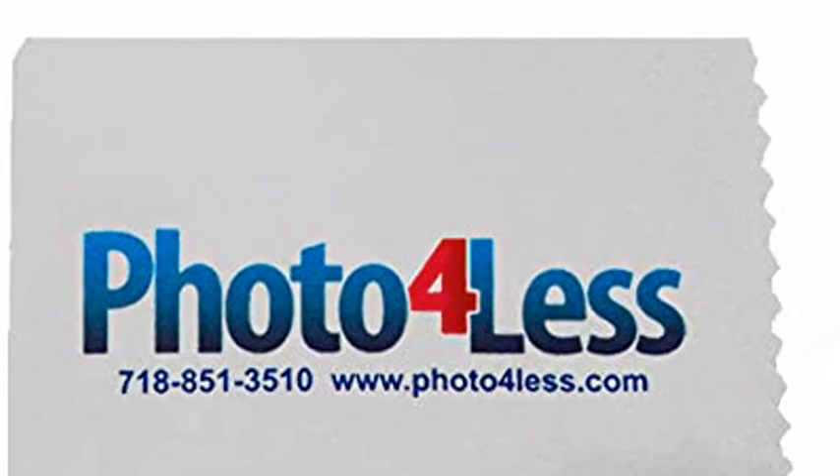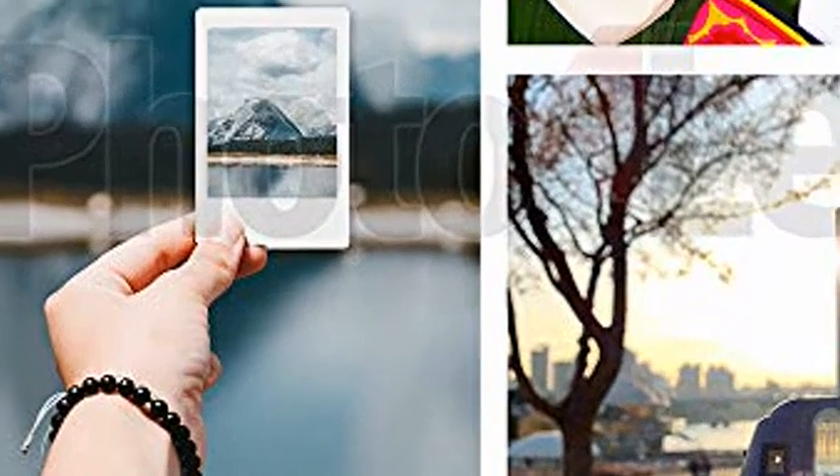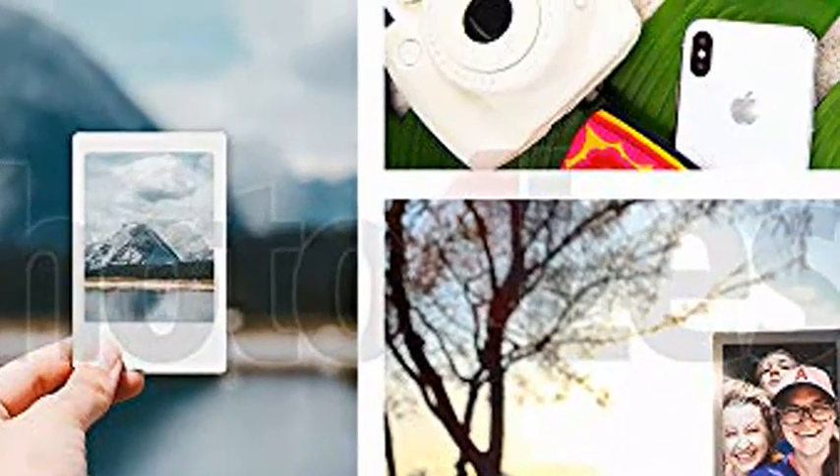Shop with confidence: PHOTO4LESS is a Fujifilm authorized dealer, so you can rest assured knowing that your purchase is fully backed by Fujifilm USA.